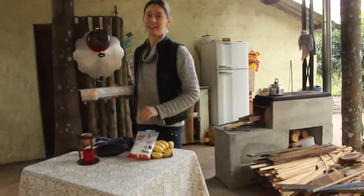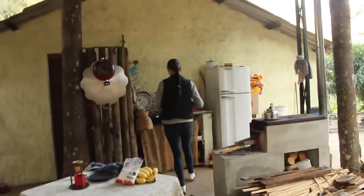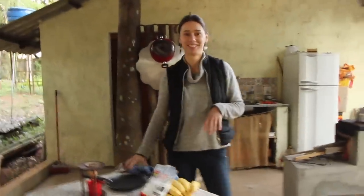Tem que fazer uma tapioquinha até o pão ficar pronto. No fogão a lenha demora um pouquinho mais. Bom, então vamos apresentar vocês. Você tá ocupada aí, Aniela? Não, não comecei ainda. Então beleza.